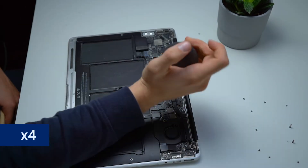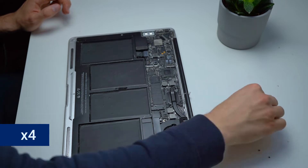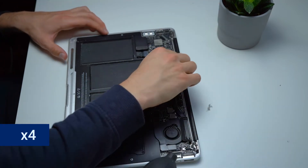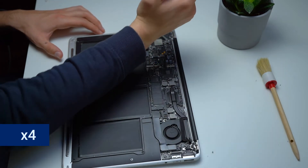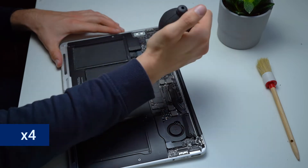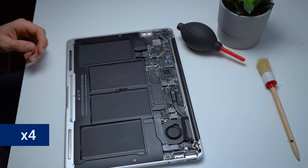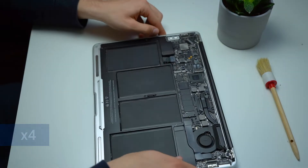We are now doing a bit of cleaning, so sit back, relax, and enjoy the show. First of all we are going to blow some of the initial dust out by using a blower, which can also be used for cameras. We are also using different kinds of brushes, none of them hard enough to harm any of the components underneath. Be sure not to apply too much pressure as there are some electrodes that could be harmed this way.